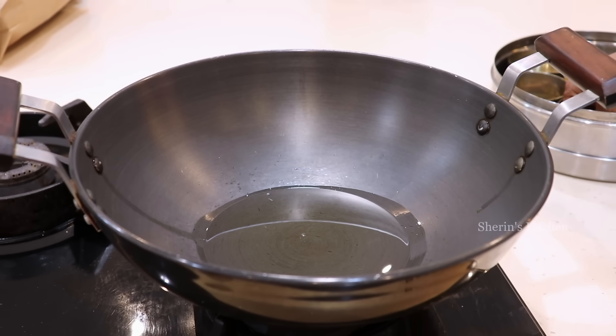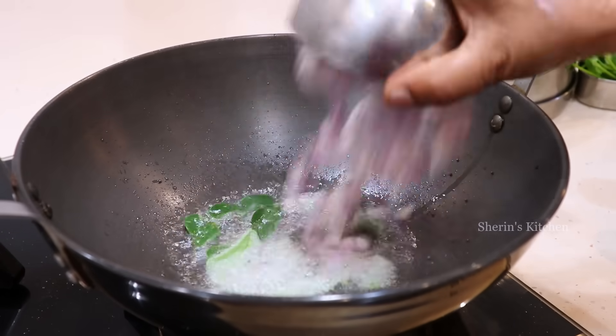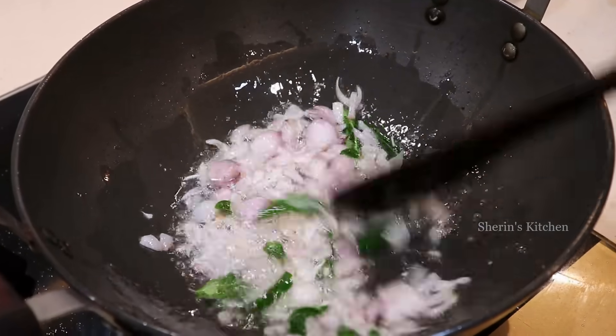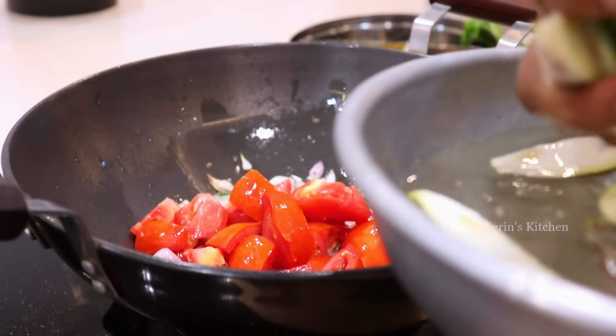Add a cup of water to the seed and mix well. Add a nice 2 grams of oil and add it to the seed. Add 3 tablespoons, use a small amount. Let's add 2 eggs.